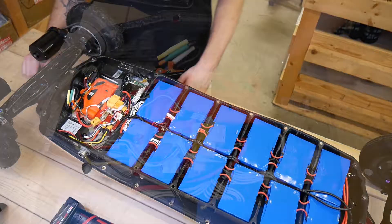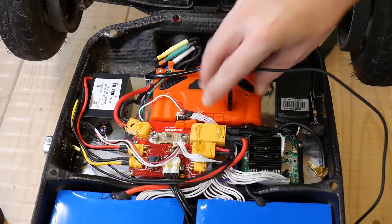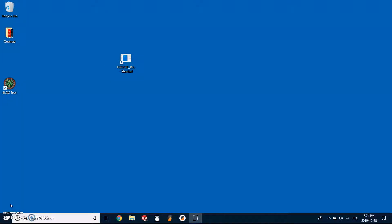Now we have exposed the fog box. You can spot the USB-C here — this is where we are going to connect the computer. We plug the USB into it and plug it into the computer. Now that we have the USB connected to the computer, we can power up the board. We should hear the little sound of Windows connecting the device.